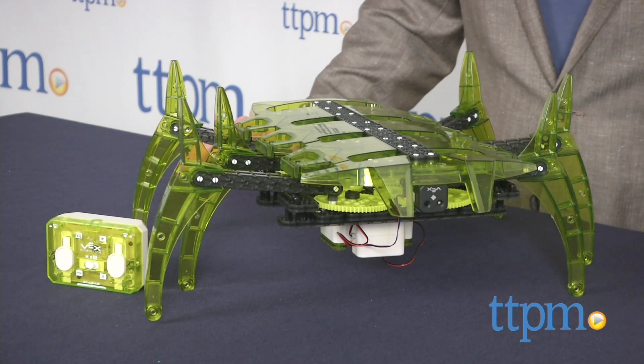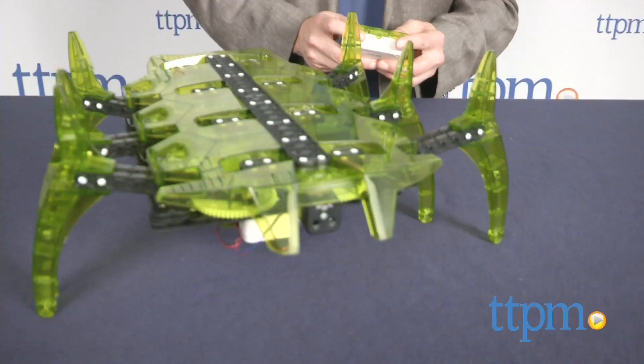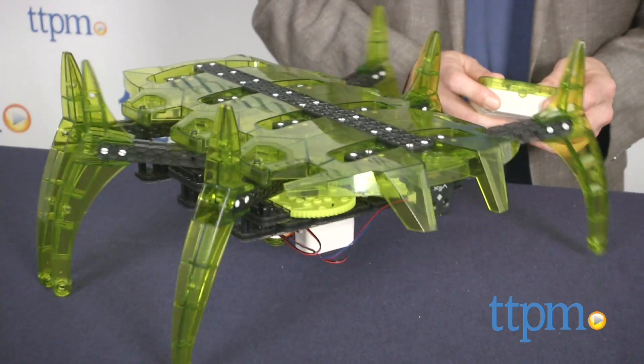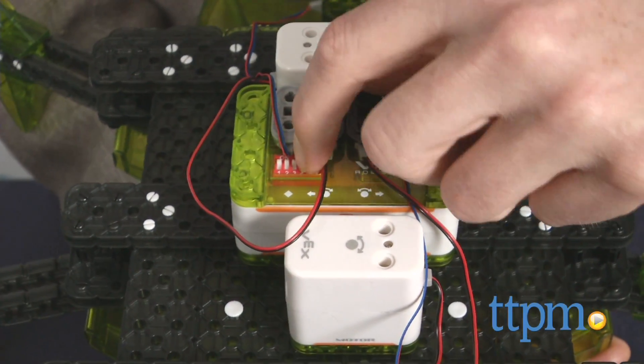This 250-piece kit builds a giant-sized Scarab robot and as cool as that is, it's just the beginning. Because more than just playing with a super cool oversized mechanical critter, kids are getting hands-on experience with robotics, basic programming, and electronics.